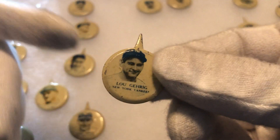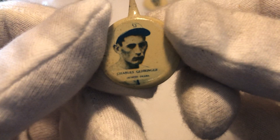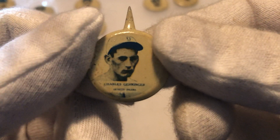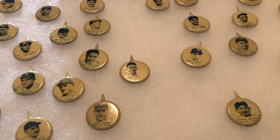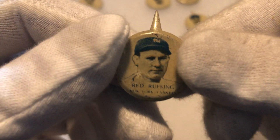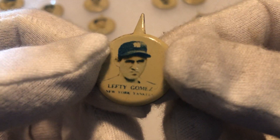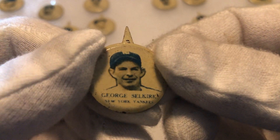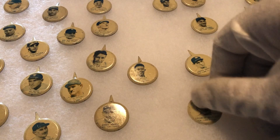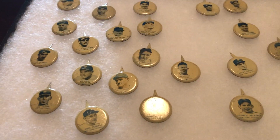Here is an extra special one — Lou Gehrig. Check it out on there. We have Charlie Gehringer there. Red Ruffing. Lefty Gomez. Actually, don't know that player. So this is what these pins look like.